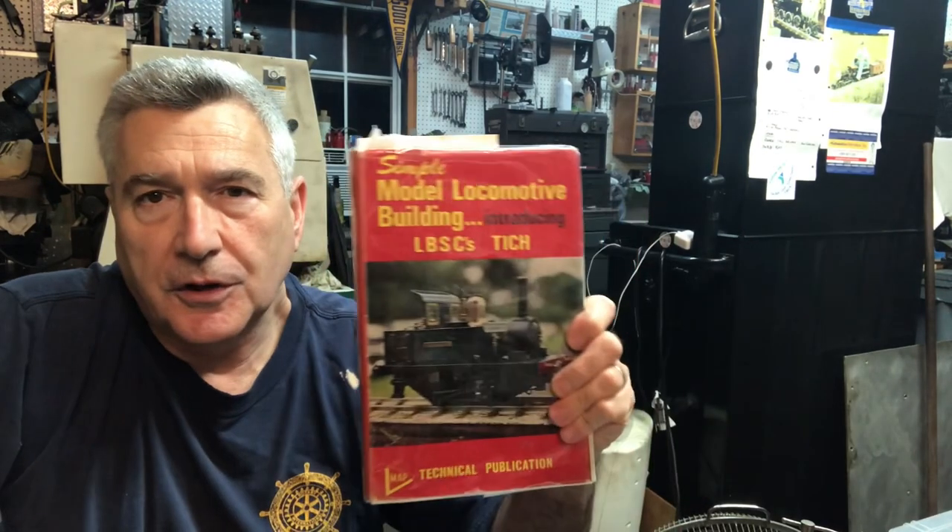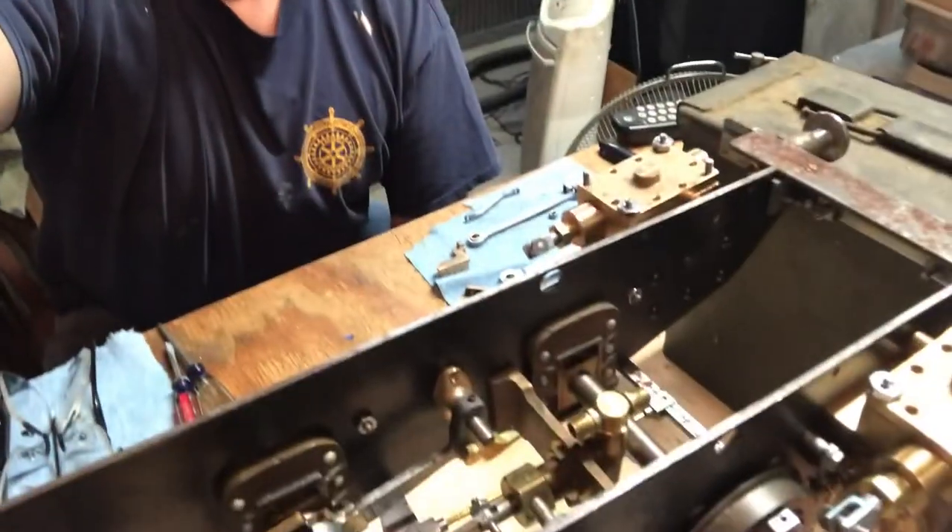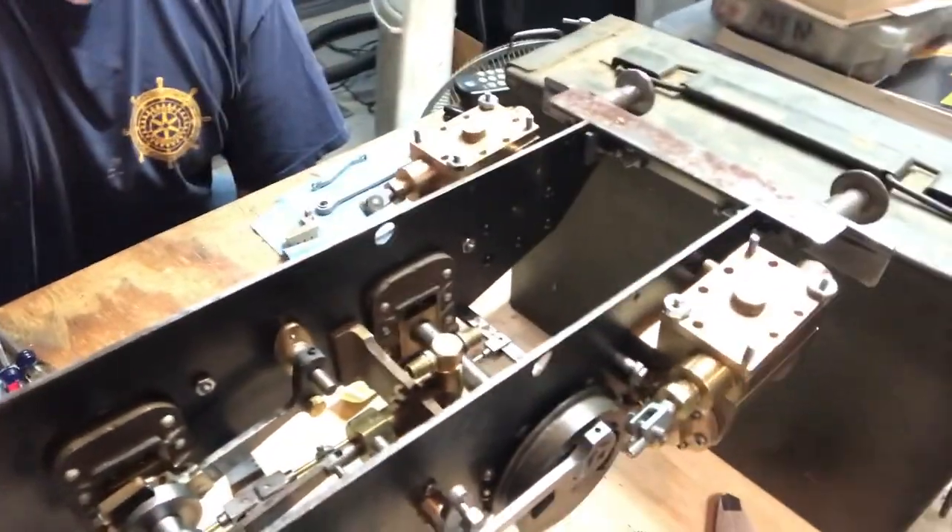Hey everybody, welcome back to the Metal Mill 52 workshop. My name is Bill, this is my shop. We're working on an LBSC Titch locomotive, and in this week's episode we'll go extensively into making the little valve rods. We'll also show cutting some gaskets, putting them in place, and finally bolting the cylinders into the frame — the chassis itself.